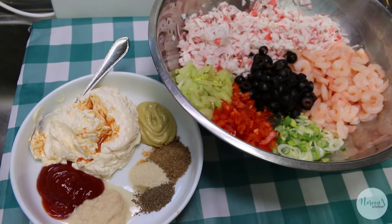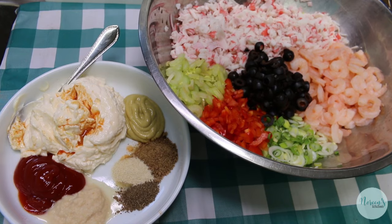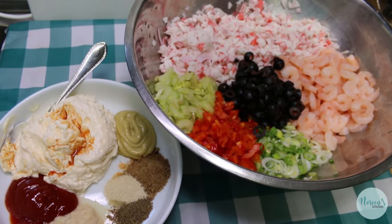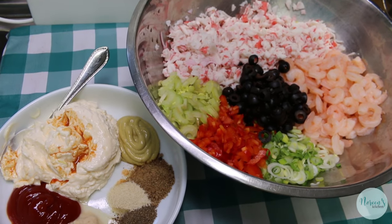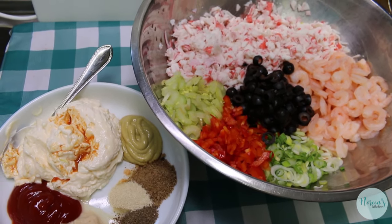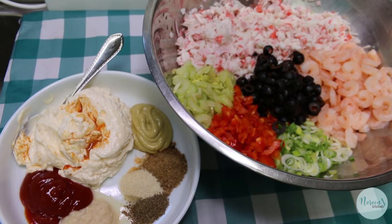Eight years ago we put up a video for a seafood salad for a crowd. This is very similar, only this is a small batch seafood salad deluxe, because nobody needs like six pounds of seafood salad unless you're going to share it at a potluck. You can easily double this recipe. I have adjusted this recipe today, so if you are just one, two, or three people, then this is gonna be perfect for you.